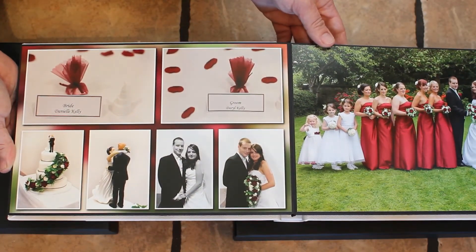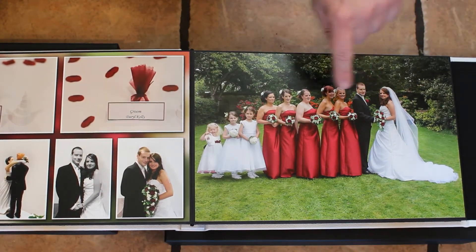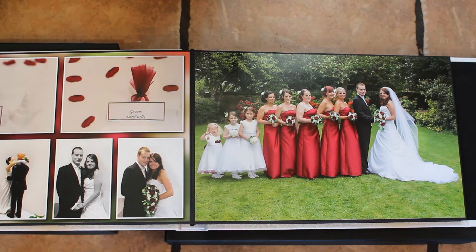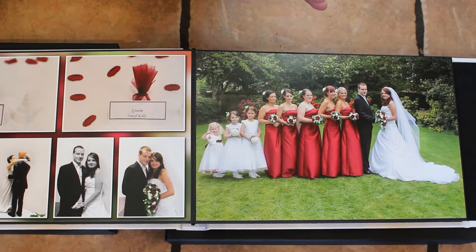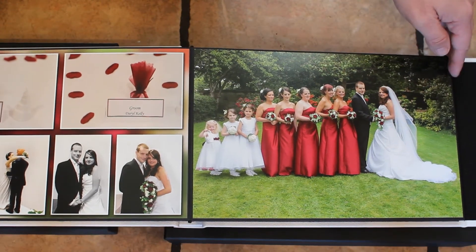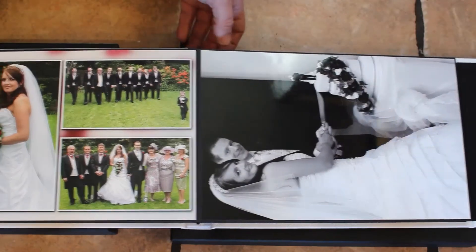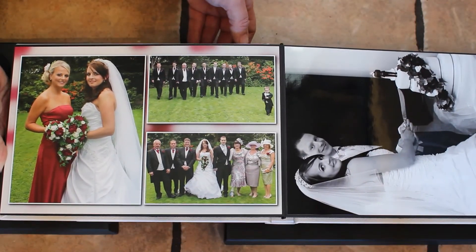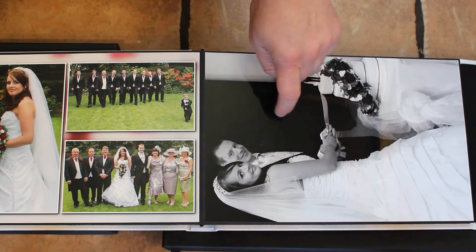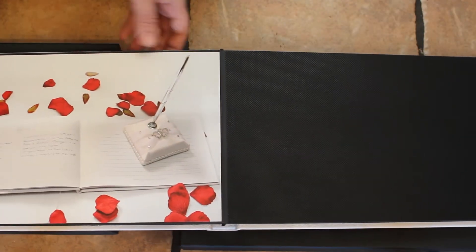The flash here didn't quite nail it, so there is a bit of light in the eyes but not as much as I'd like. But that's being a wedding photographer — you're running at a thousand miles an hour, you're not going to get everything perfect, which annoys me but it does happen. Again ISO 3200, A4 gloss.